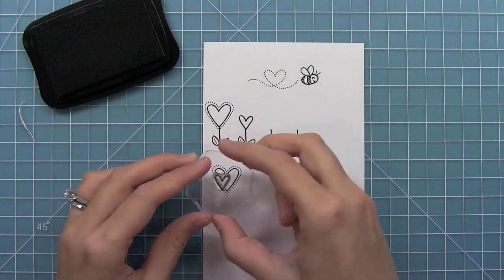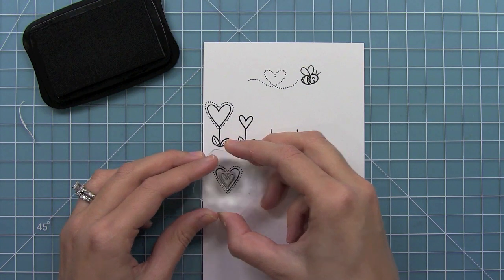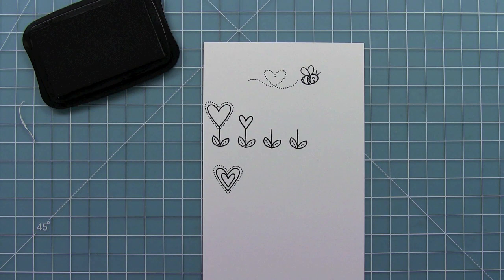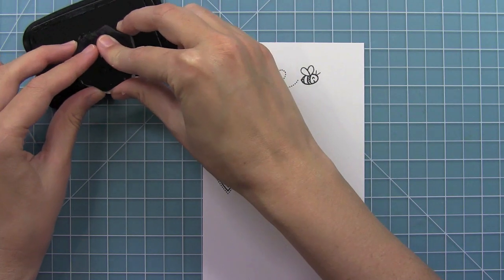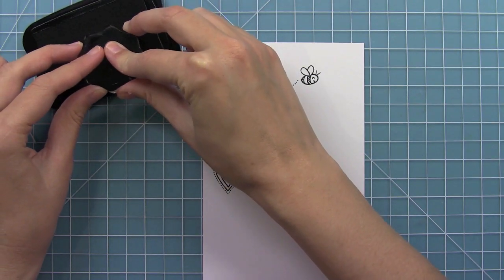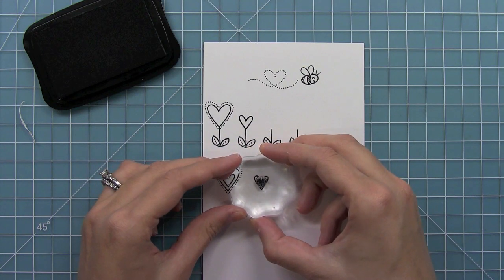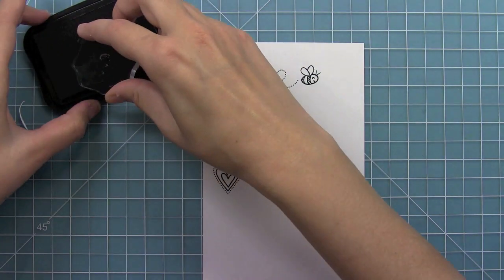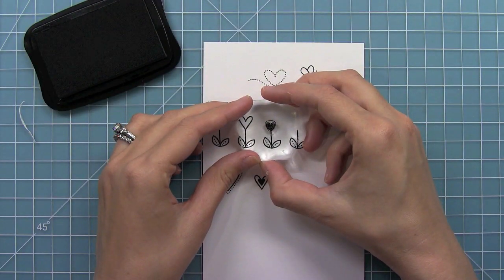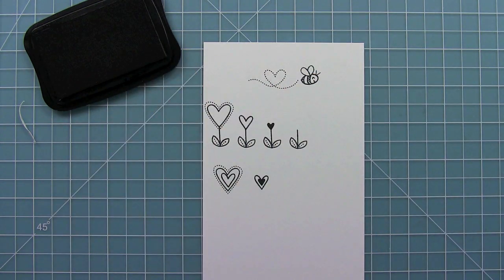This heart looks great — you can actually stamp it inside the other heart and the layers look really adorable. I love that they fit inside each other. Then we have a great little solid heart. I like this one for creating little backgrounds and decorating — creating some pattern paper. It also fits inside the larger heart, which looks pretty cute, and you can create a tiny cute little heart flower by mixing up the different sizes.